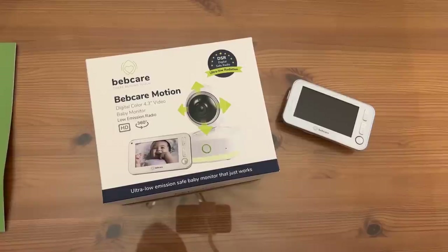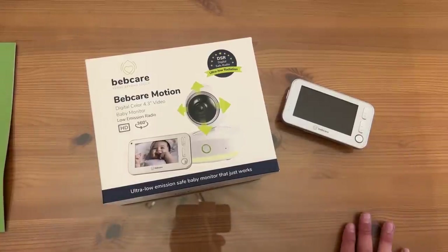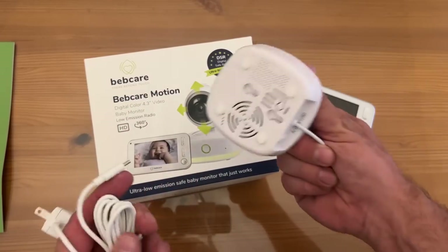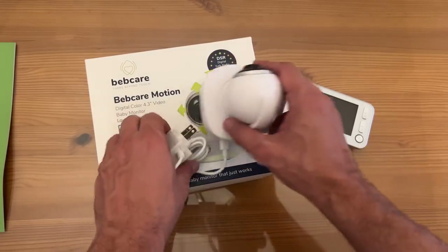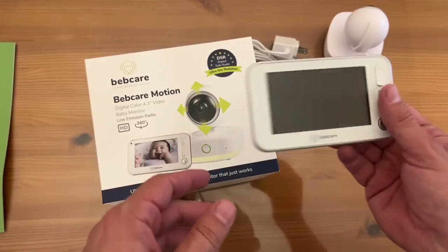It's a baby monitor with low emission radio. This thing will work 360 and you can control it easily with this monitor — you don't have to set up stuff on your phone. One of the things I love about this is the camera is plugged in, which means you aren't constantly charging it. You can plug this in, get power, and never have to worry about it. Easy to connect as well — you just turn it on on the back right here and you're good to go.